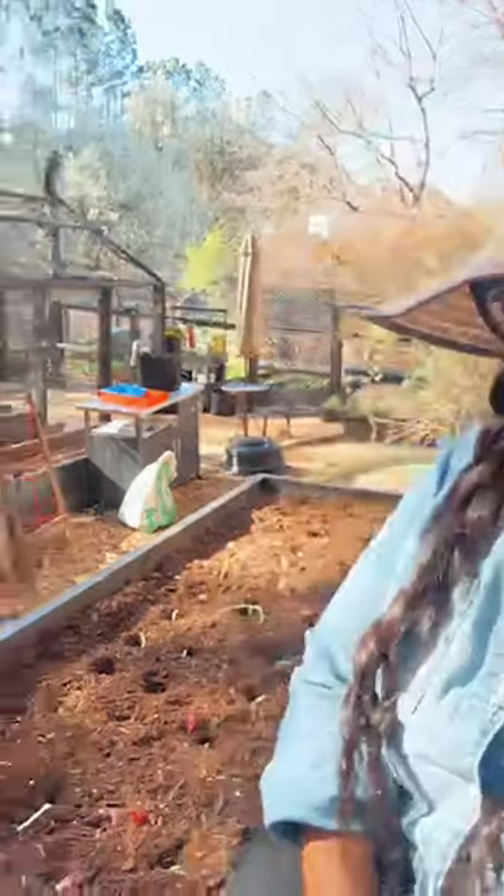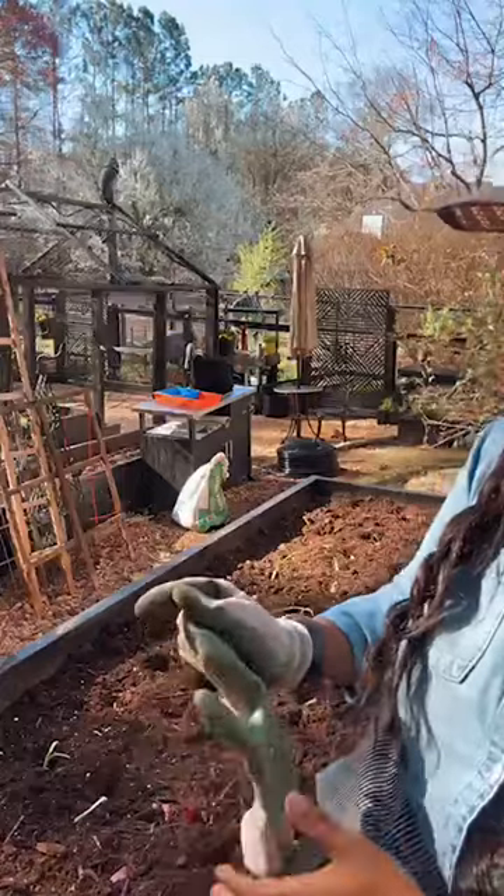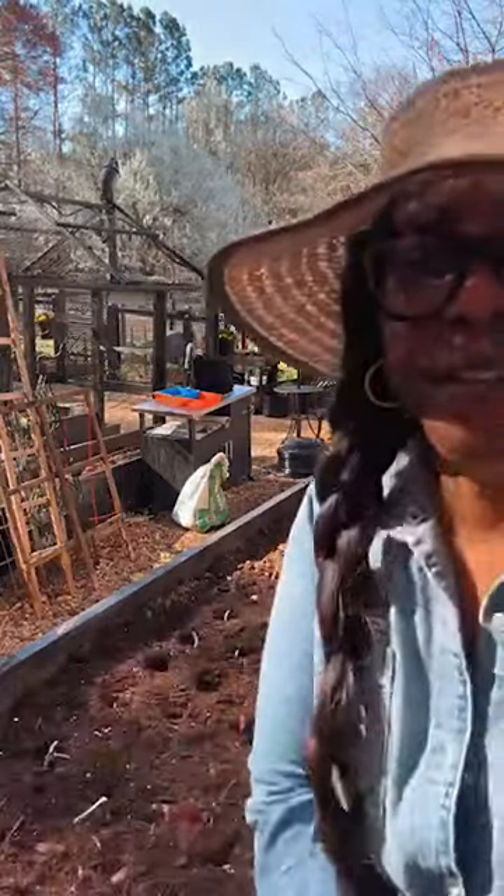We are planting onions today — y'all see it. I need some mulch, babe. My husband's honey-do list is long, I tell you. I love him though — he is the yin to my yang.